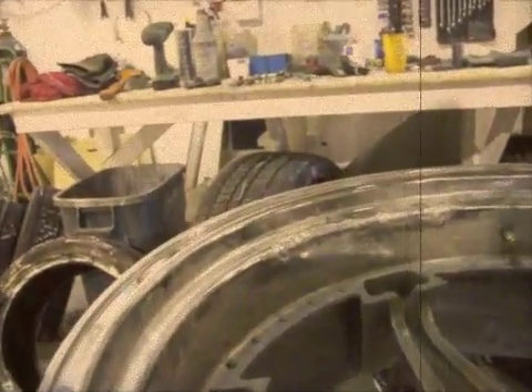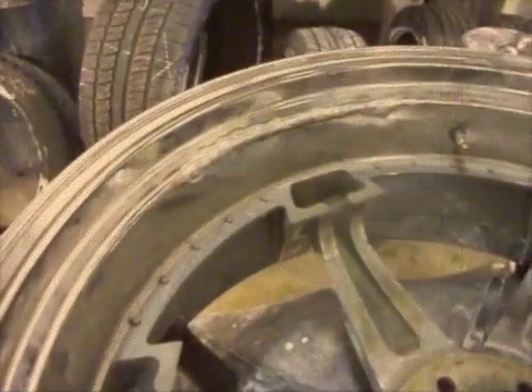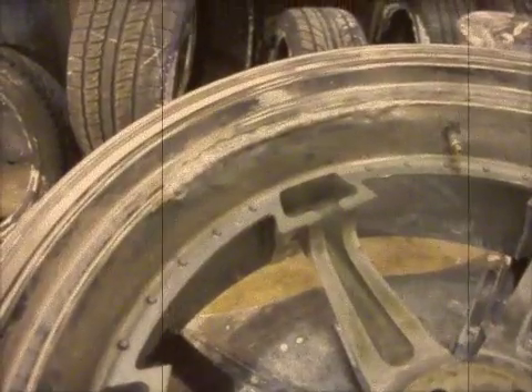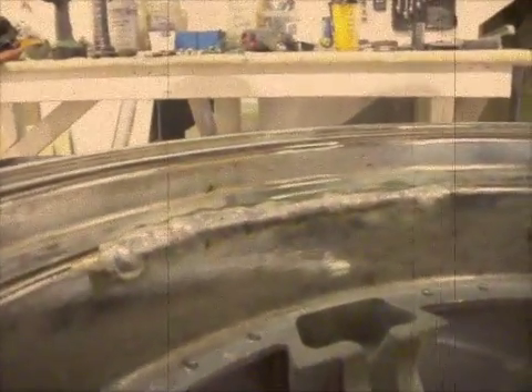This is Ryan from WheelTech. I wanted to show you this 26-inch dub wheel. What you're looking at is a crack that's been welded. We see a lot of welded wheels come through here that are welded incorrectly.